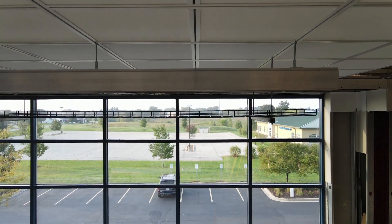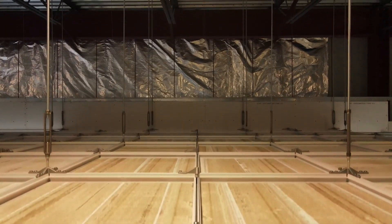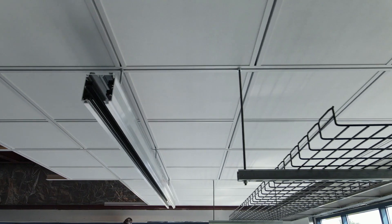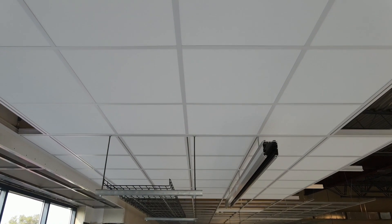Dynamax is a fully accessible and flexible grid system that supports up to 900 pound heavy point loads to provide a solution for every type of data center. Dynamax provides a suspension platform for data center cable trays, equipment, partitions, and hot and cold aisle containment barriers from building structure to below the ceiling plane.